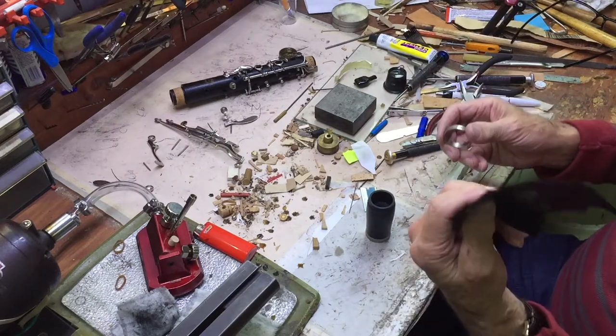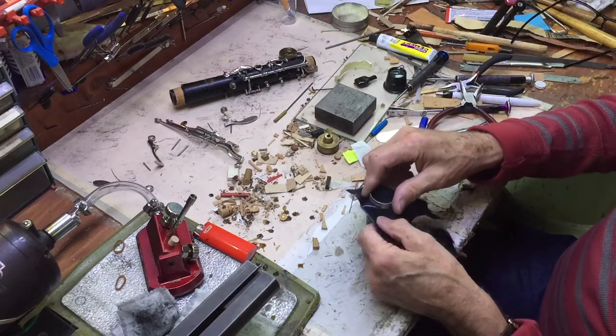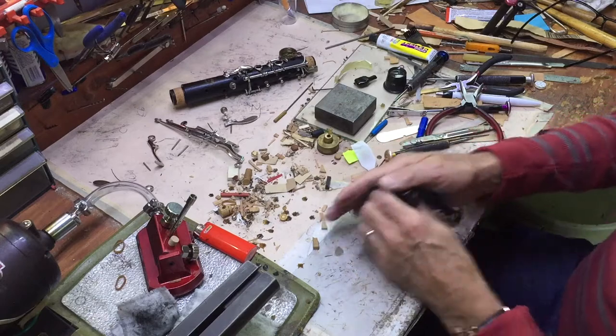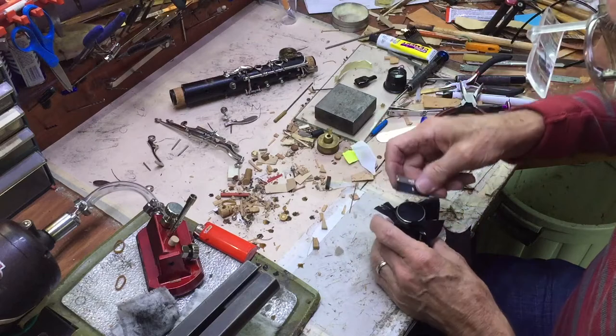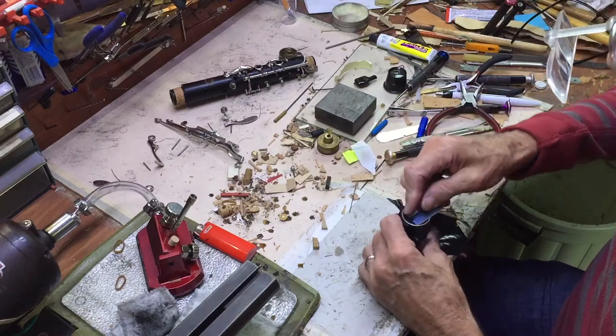An easy way to do it: take a piece of garbage bag, put the ring on top like that, put it on part way, then trim off the extra like this.